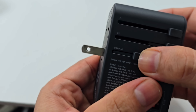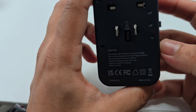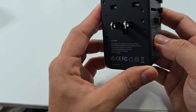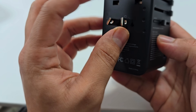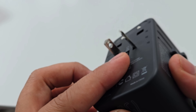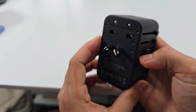For the USA and Australia, you might wonder how it can be the same plug. You just need to slightly bend the prongs and it becomes the Australia plug. Isn't that amazing? Super cool product!